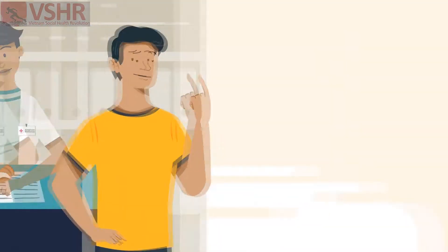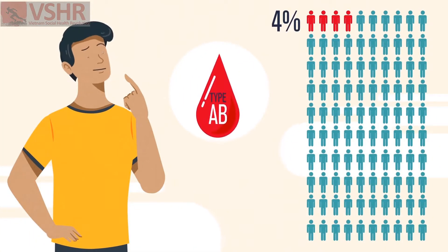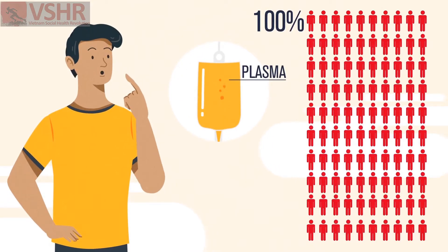Want to join an elite team? If you've got type AB blood, you're one of about 4% of the population, but your blood plasma can be given to 100% of patients because you're the universal donor.